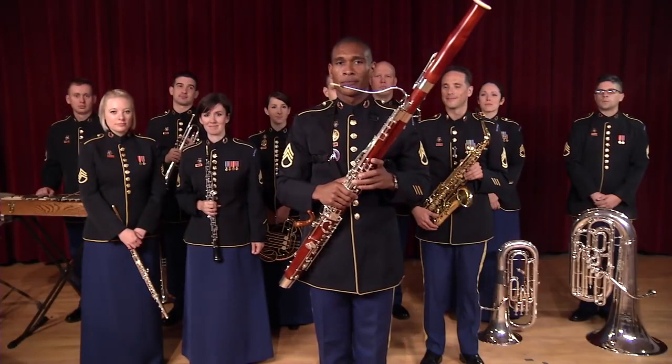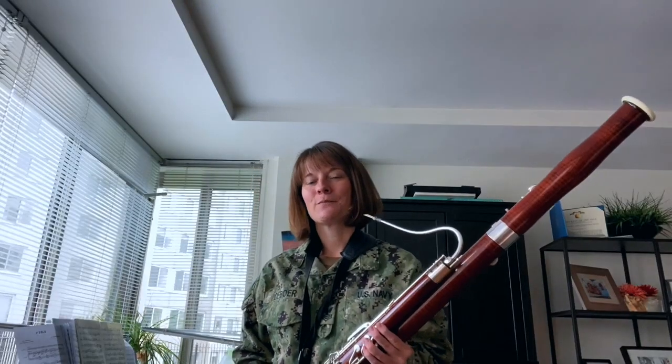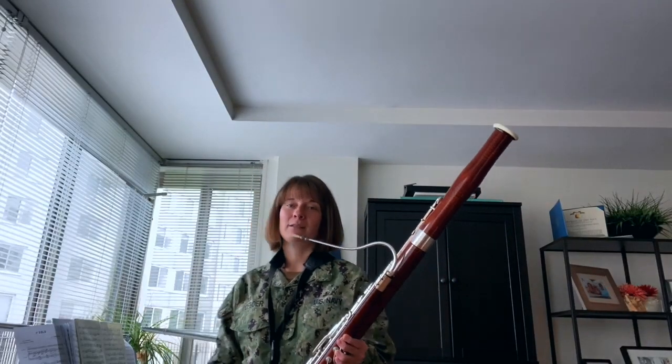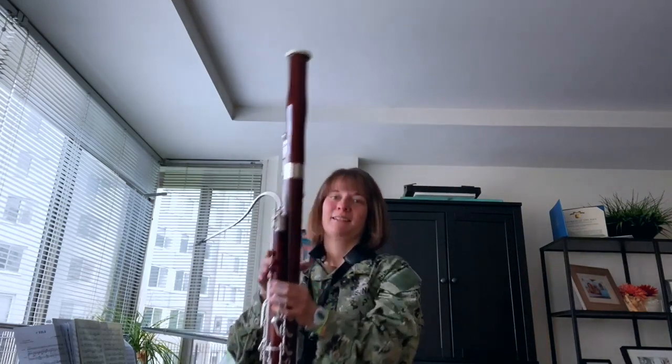And that's the bassoon. Hi, I'm Musician First Class Renee DeBoer, and I'm here to tell you why I love playing the bassoon. A lot of people have never seen the bassoon before, and the first thing they notice is how big and tall it is. In fact, when I first started playing the bassoon, this thing was taller than me.